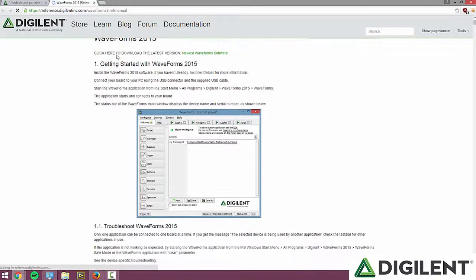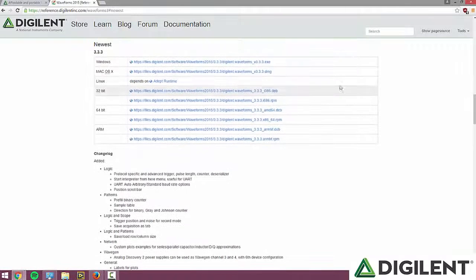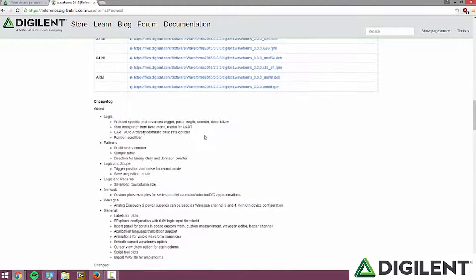That will take you to a page with more information about Waveforms 2015. For now, we just want to download the software, so click on the Newest Waveforms software link. That link will bring you to a table with the newest versions of Waveforms 2015 for Mac, Windows, and Linux. This page also contains previous versions and the changes made between each version.